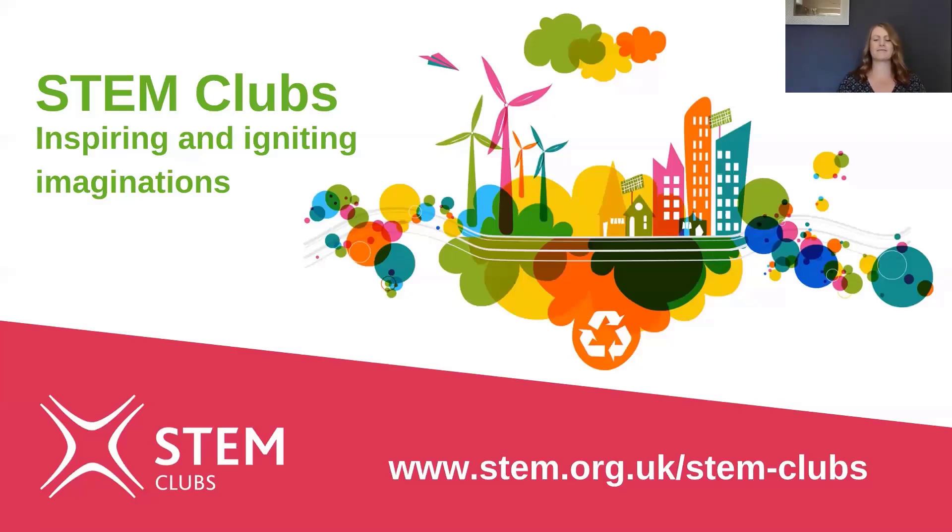Hello everyone, I'm Anne Harrod Pass from Practical Action and today during STEM Clubs Week we're looking at sustainable food. I'm going to show you a really fun activity you can do at home to do with growing food on water.